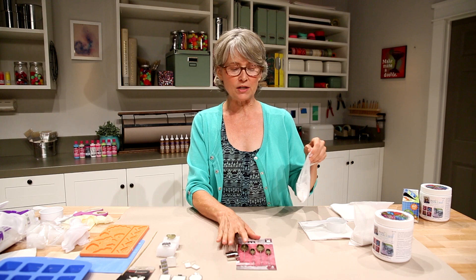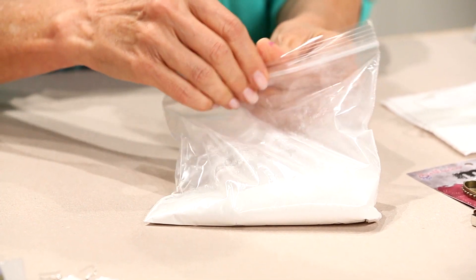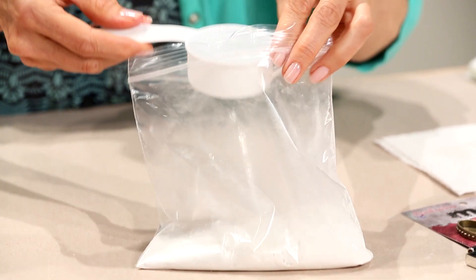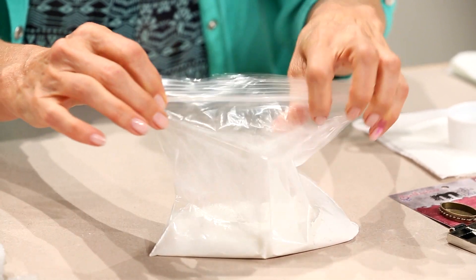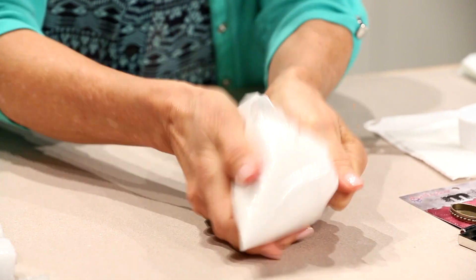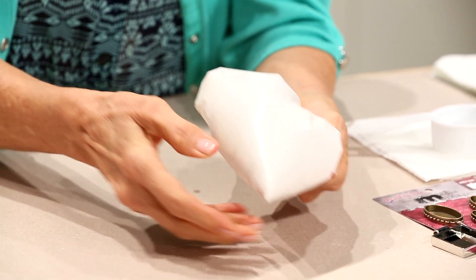The first thing you want to do is measure out your Cool2Cast — I just measure it right into a plastic bag. Follow your directions on the package, add water, and be sure that you seal this up very well. I've been known to splash Cool2Cast on me, so I hold this very tightly. Shake it for about a minute, making sure you check the corners and get all of the dry Cool2Cast out of those corners.